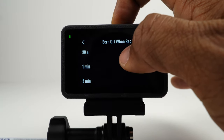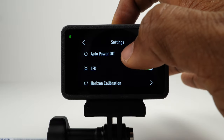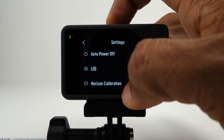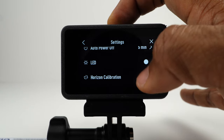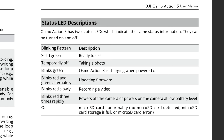Screen off when recording sets the amount of time before the screen turns off during recording, but it doesn't affect the recording itself. Auto power off sets the time the camera will turn off after recording has stopped. This button turns the LED status lights on or off. When the light is solid green, the camera is ready to use; it blinks green when charging; it blinks red and green when firmware is being updated; a slow blinking red light means the camera is recording; it blinks red three times rapidly when powering off; and if the light is off, there's a problem with the micro SD card.